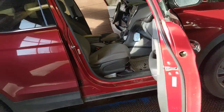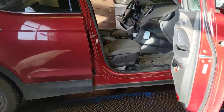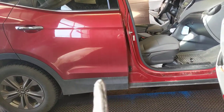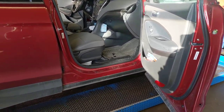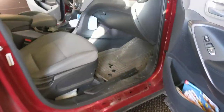Hey everybody, it's your favorite certified rust check technician here in Niagara. I have a 2014 Hyundai Santa Fe here — first time customer, one of those who has taken their vehicle somewhere else but doesn't remember where.